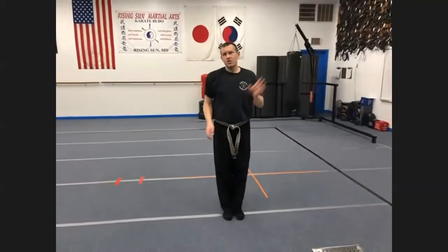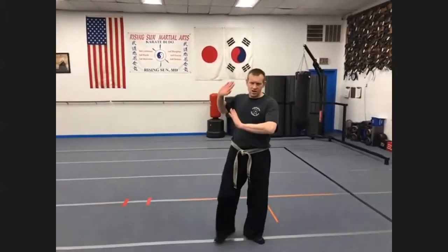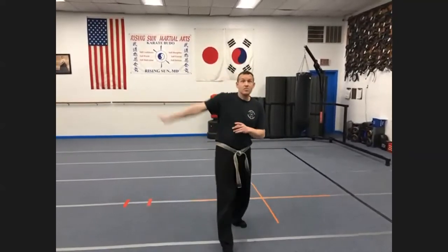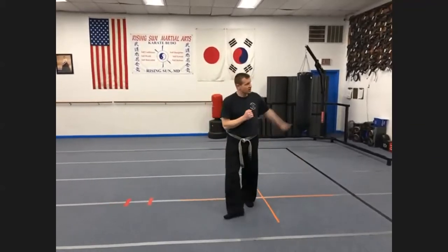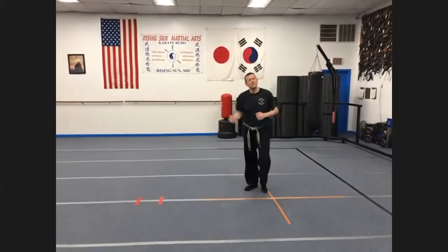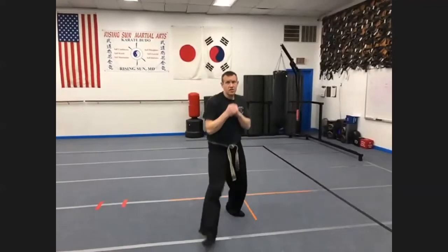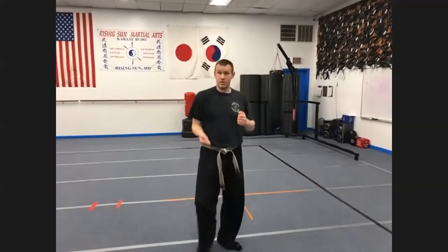I'm not going to go over every single move, but I want you to see there's a connection. With this downward figure eight, is it possible I could strike and come around with a back fist? You might recognize this from your blue belt combinations — the ridge hand and back fist. That's a downward figure eight. Here's the downward motion coming around and striking. Let's do three ridge hands and back fists. One, two, three. Easy, right?